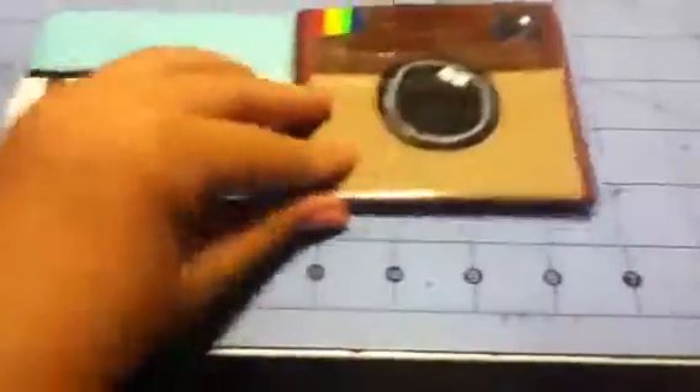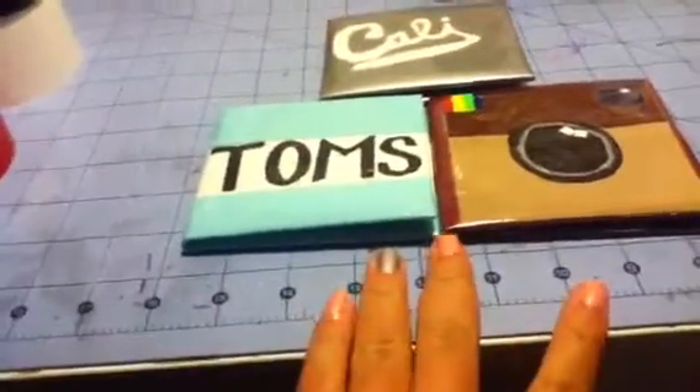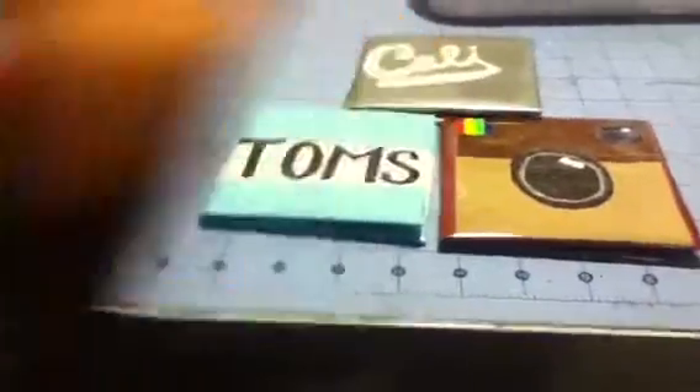Those are the three wallets I made today. I'm planning to make a One Direction one — if you guys have any suggestions, like Ariana Grande or other celebs, let me know. I'm basically trying to make outfit-inspired wallets. This Cali one is based on a sweatshirt I have with this logo on it, and I'd wear it with black Toms and leggings.